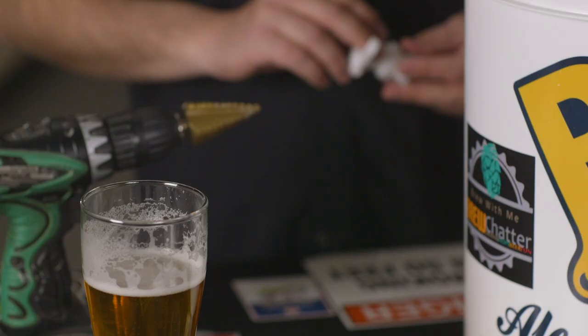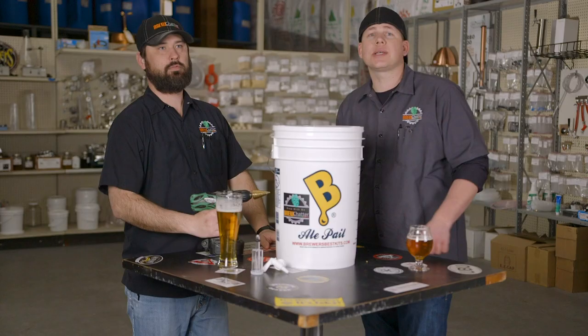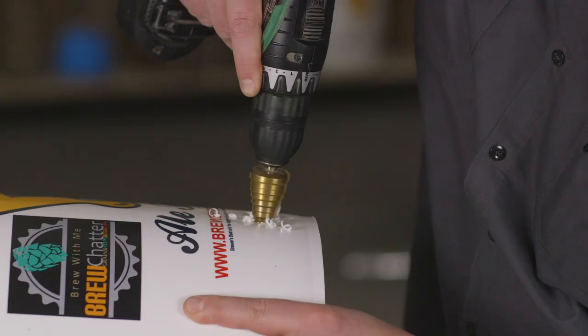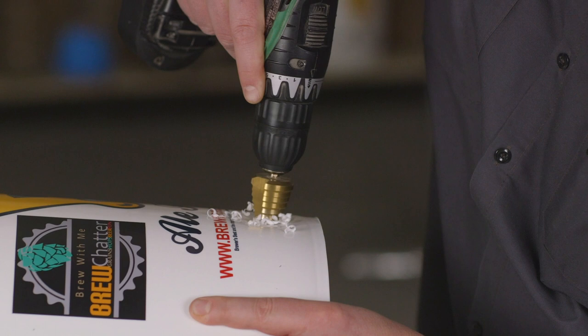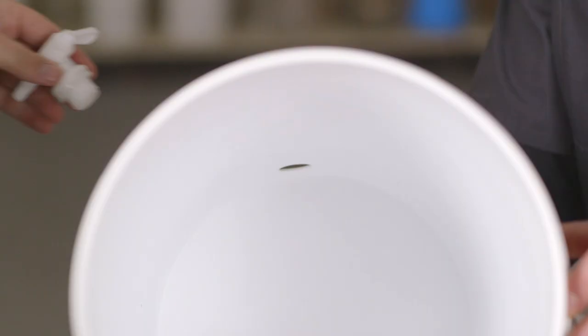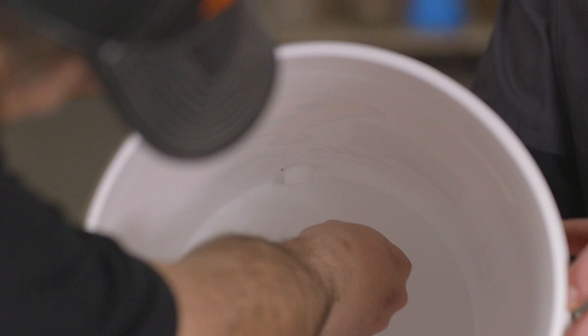For your spigot, decide if you're gonna use the bucket as a bottling bucket, a fermenter, or both. You can set the spigot low and use it as a bottling bucket and still transfer via your auto siphon, so you can have the best of both worlds. For the spigot hole, you're gonna drill a one-inch hole, just low enough to where you can still get the back nut on.